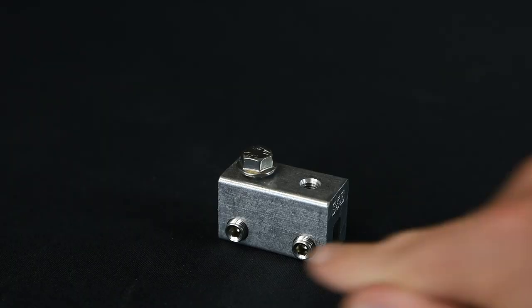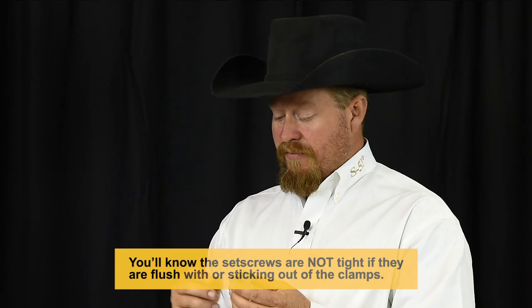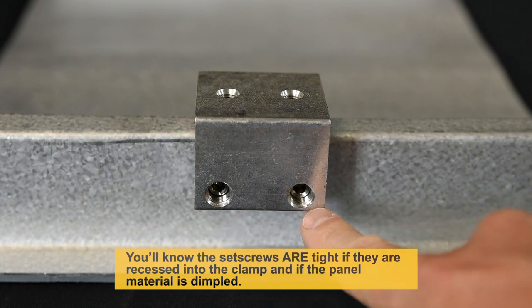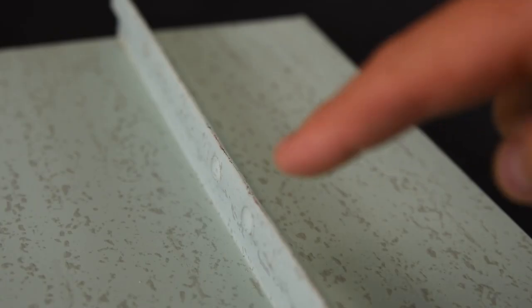A key thing with a clamp: if I see set screws protruding, I know that is not tight. If I see them flush with the clamp body — threaded in a little more but flush — I know that's not tight either. What you want to see is a deep recess into the clamp, and often you can look at the side of the panel and see that it's dimpled to know that it's at least tight.